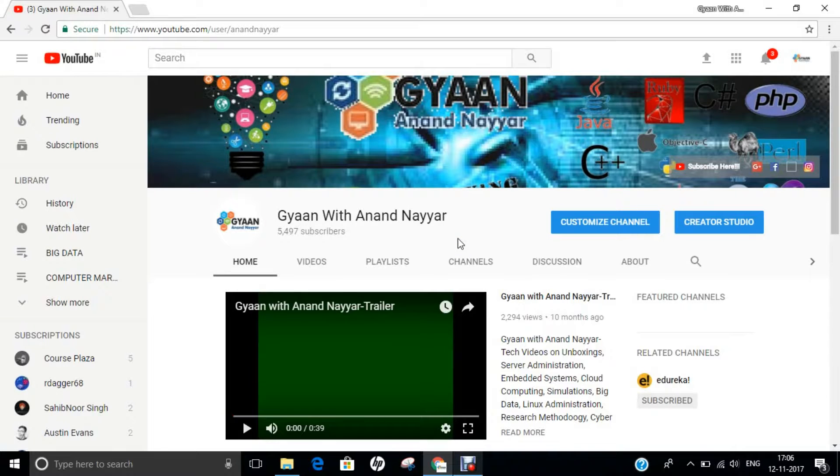Hello all, this is Dr. Anand Nahir. Subscribe to my YouTube channel Gyan with Anand Nahir for the latest tech videos on unboxings, server administration, embedded systems, cloud computing, simulations, big data, Linux administration, research methodology, ethical hacking, and many more.